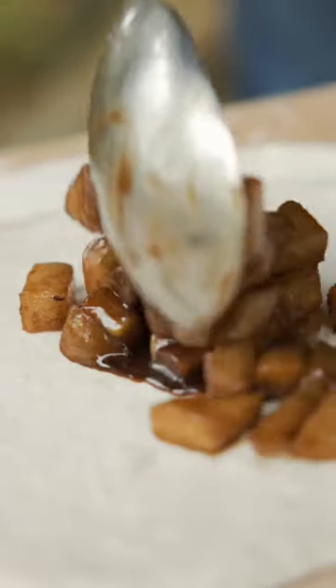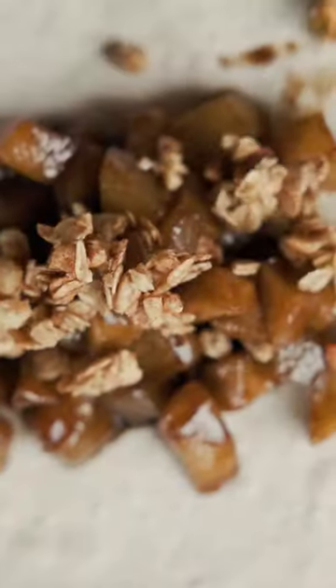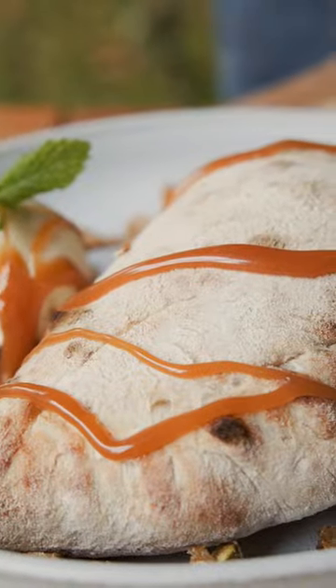Caramelize the fruit in a skillet with butter, sugar and cinnamon. Roll out your dough adding a generous amount of filling along with granola and salted caramel. Crimp the edges, fire it in your oven, and finally cover it with more salted caramel.